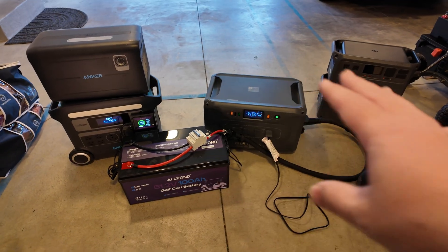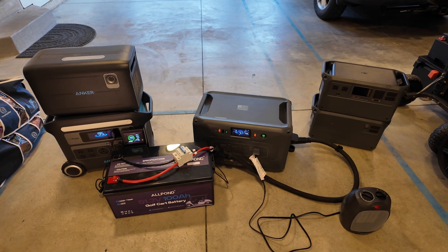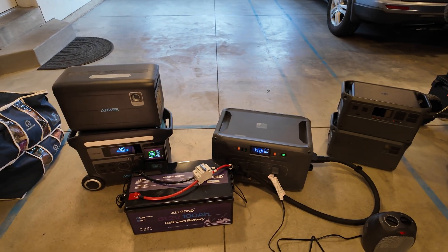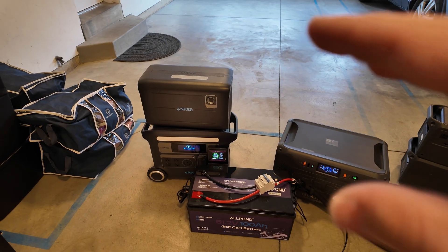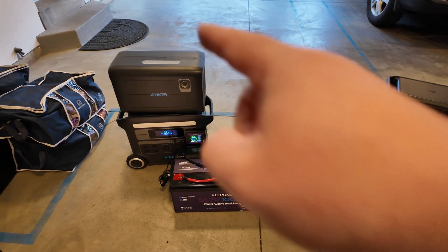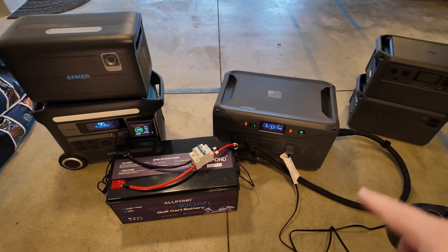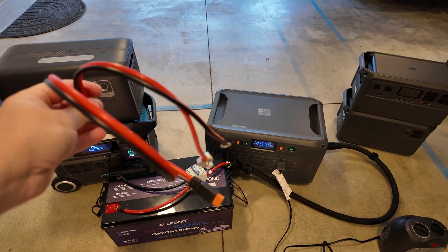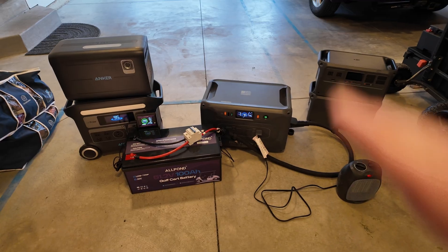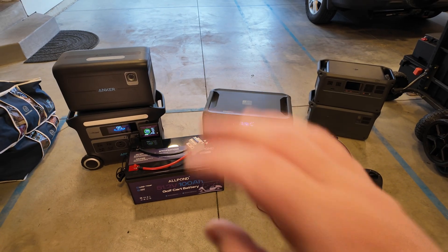That's my proposal on how to make your money stretch further and not get ripped off by these proprietary batteries. The biggest pro to going with a proprietary battery is that you just plug it in and go — no worrying about voltages, battery chemistries, or wiring. For that convenience, the extra investment for a proprietary battery may be worth it. However, if you're slightly DIY inclined, this isn't a major thing — either build the direct connection or do the very simple single-wire, single-fuse setup. I think this Allpond golf cart battery has a lot of value and could save you a lot of money.